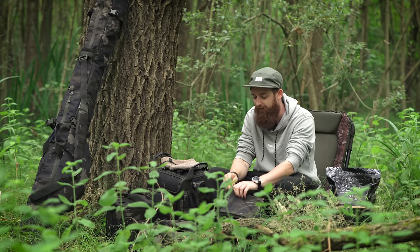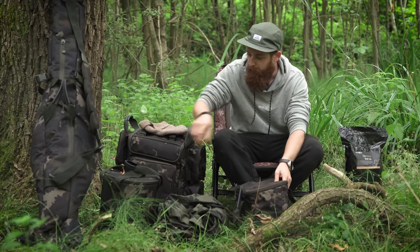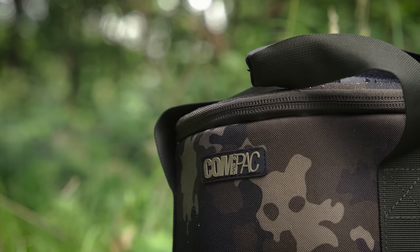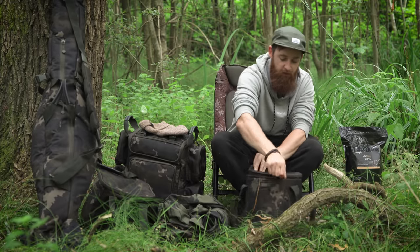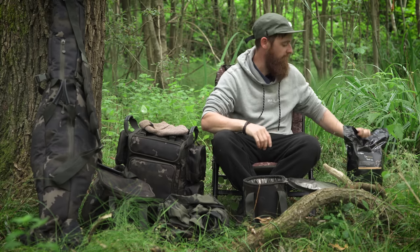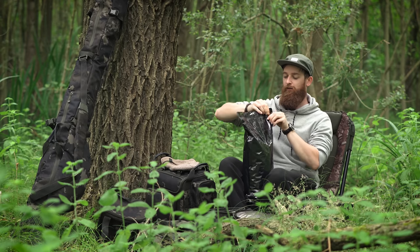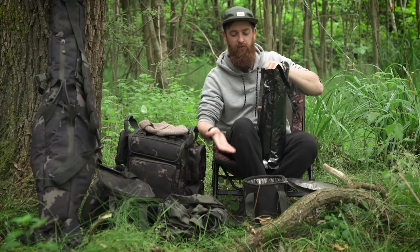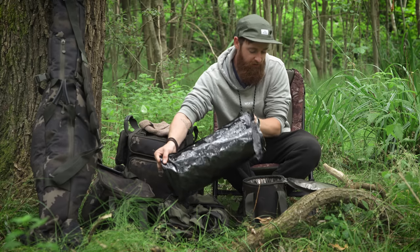The utility bag is a pretty simple product and relatively affordable — prices are coming at the end of this video, but this one isn't going to break the bank. Moving on to the bait cool bag: this can be used for bait obviously, but also as a generic cool bag. It supposedly holds five kilos of bait — whether that's freezer bait or shelf life — and being a cool bag your freezer bait isn't going to go off.